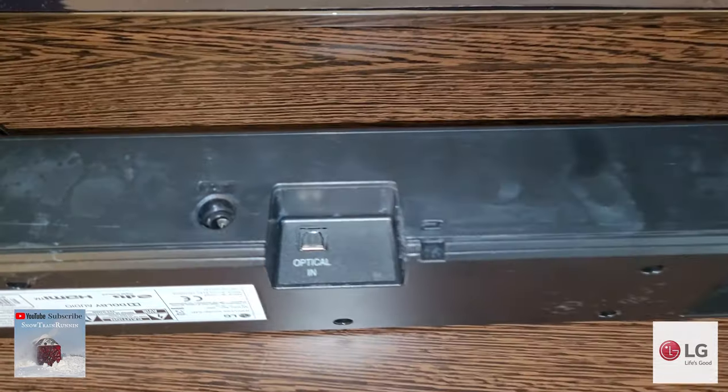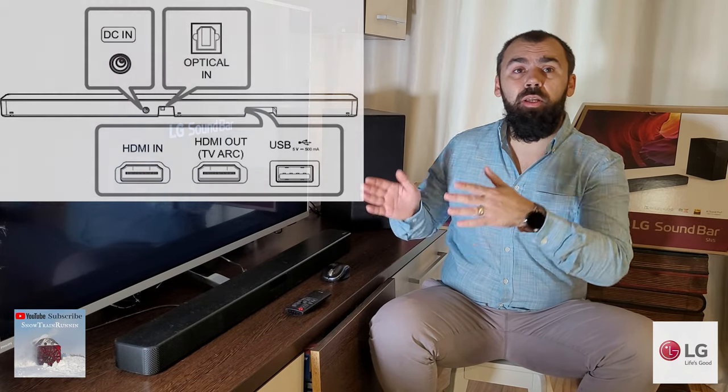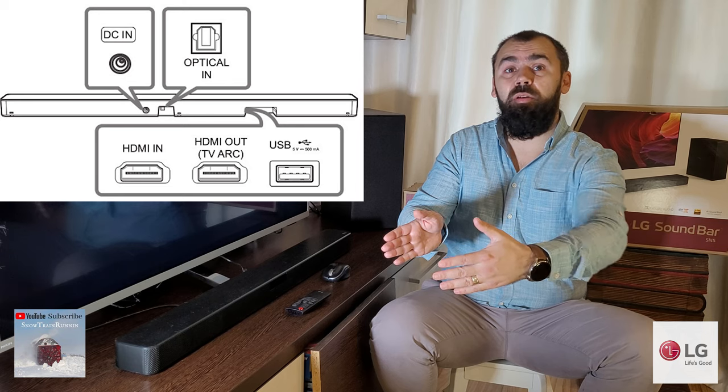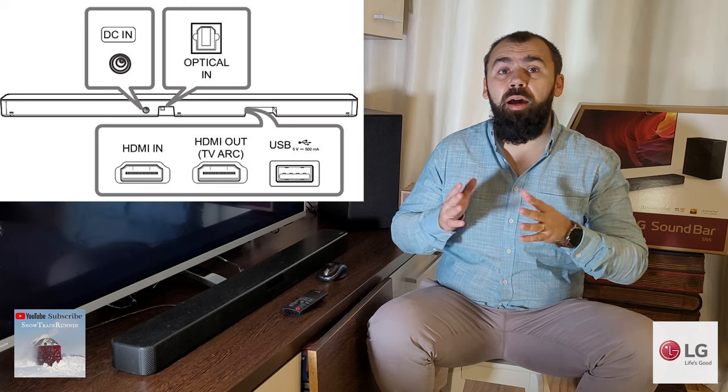On the back of the main unit are two inserts. One insert on the right next to the power connector has only the digital optical input, while the other insert on the right side of the back face has an HDMI input, an HDMI output with ARC support — note there is only ARC and no eARC support — as well as a USB port for connecting external storage and streaming audio. The soundbar doesn't have an AUX port, but since there is an optical as well as an HDMI port available, missing an AUX port is not much of a deal.